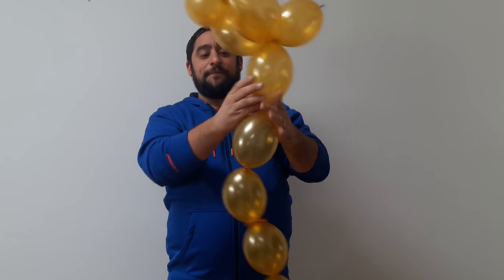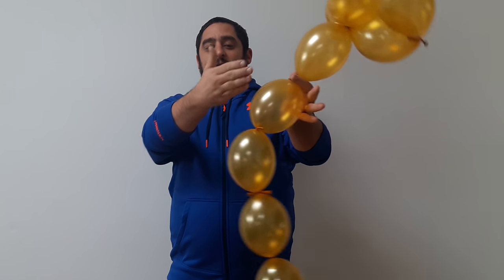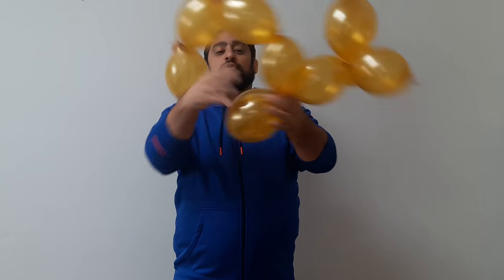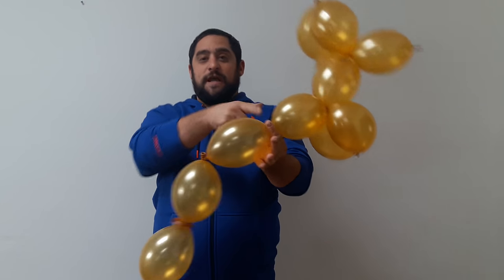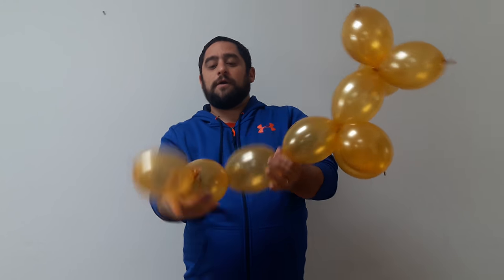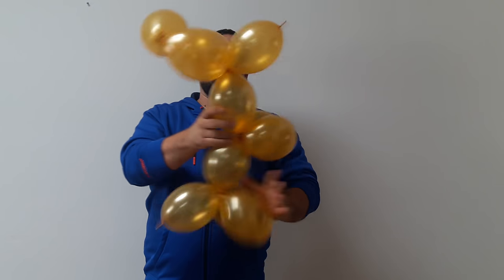We're gonna leave one — the blue one — that's gonna be his neck. Put your hand there, count down two more balloons, pull that back up and twist it. You're gonna leave one more for his body, put your hand there, come back two more, pull that up, and finish your legs and your tail. Now we're almost done.